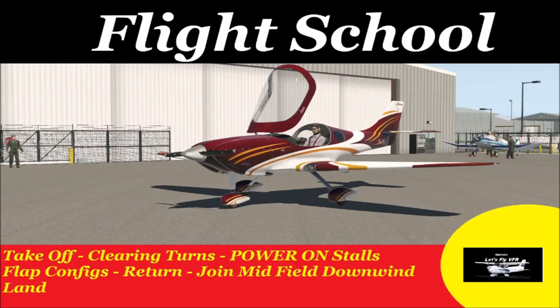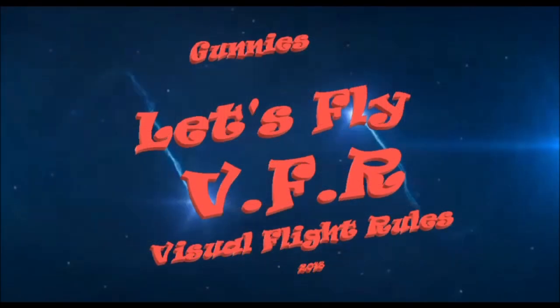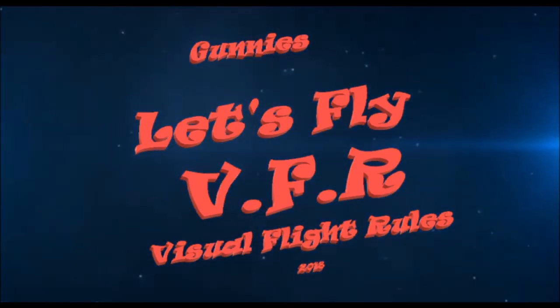Welcome to Let's Fly VFR. Today we're going out doing some power installs, so jump into the link here, grab a coffee and strap in.